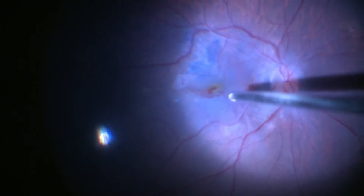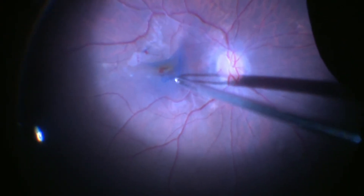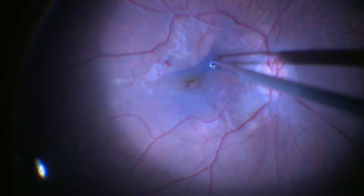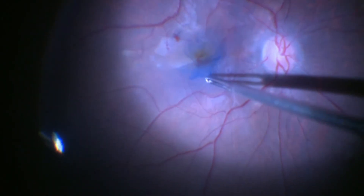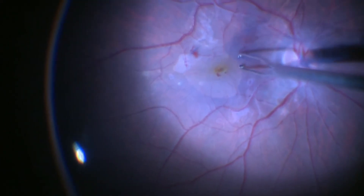The residual dye is aspirated, and now you can see the parts of the internal limiting membrane which are stained very well. Then in a similar fashion to how we remove the epiretinal membrane, in the same circumferential manner, we try to gradually remove the internal limiting membrane. The removal of the internal limiting membrane reduces the risk of recurrence of the epiretinal membrane in the future.